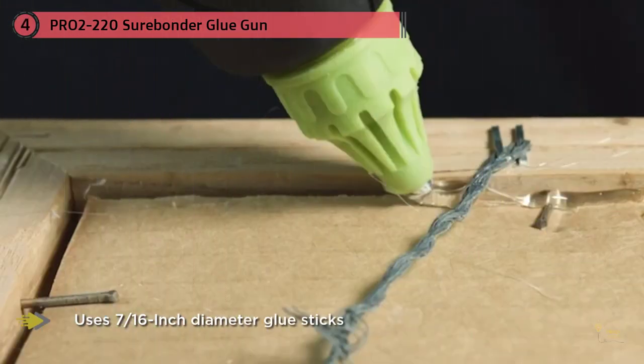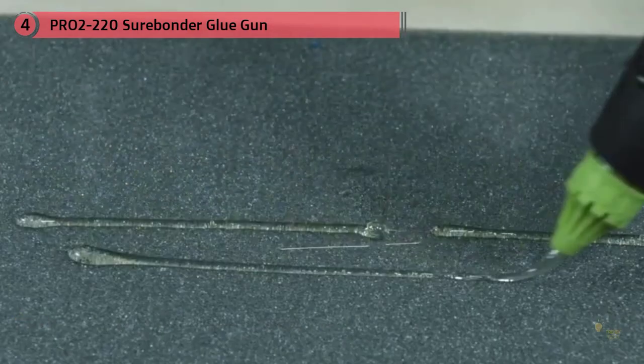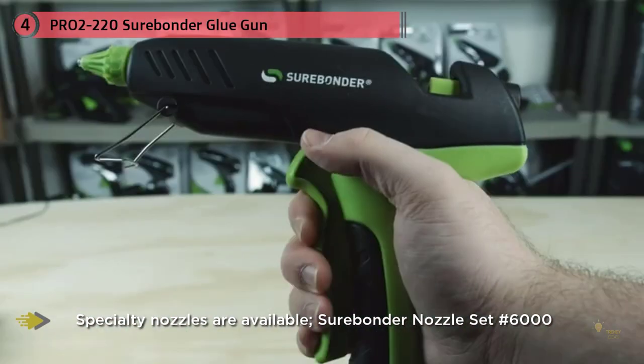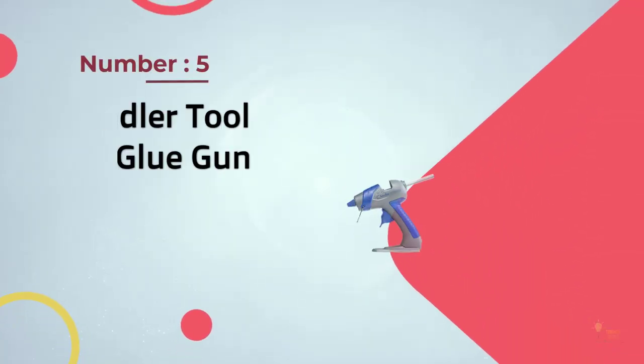The Surebonder Pro 2-220 is a premium model designed for professionals. It's the most expensive model on the list, but it was designed for heavy duty use and can deliver up to five pounds of glue in an hour. The adjustable temperature feature is fantastic for individuals who work with a variety of materials.